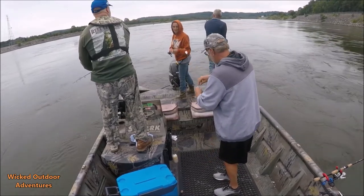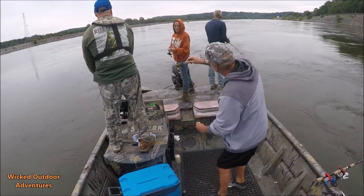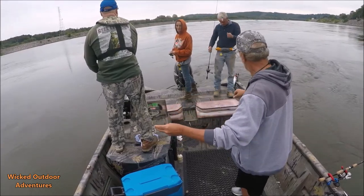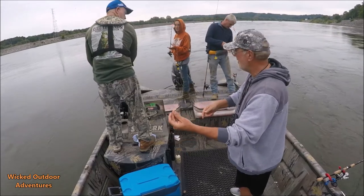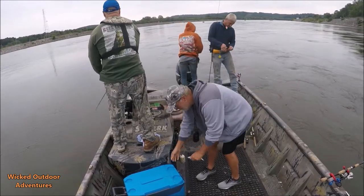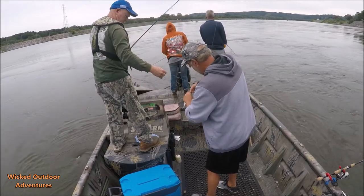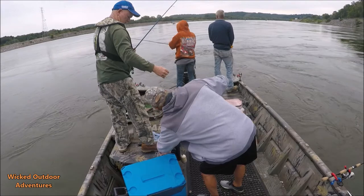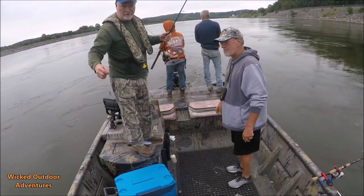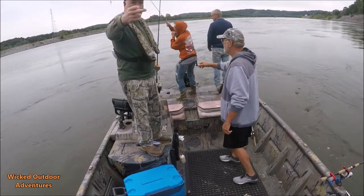I'll show you guys the sabiki rig she's got set up here. I got a popping cork on there for weight, I got the sabiki rig which I cut in half, and then I got a foley spoon on here. She's using a popping cork sabiki rig with a foley spoon. I put the foley spoon on the end as a leader — nine times out of ten, that's what they hit.